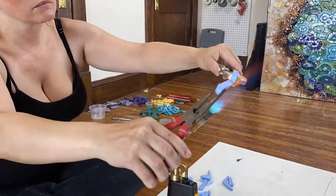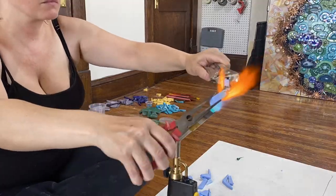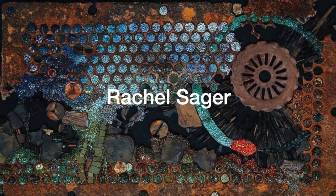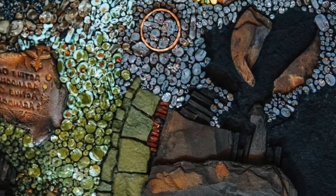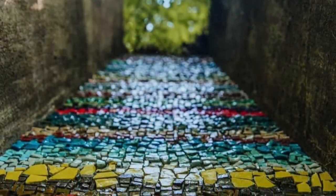As a mosaic artist, I love to try new things, and recently an opportunity came up to expand my skill set. There is this amazing mosaic artist, Rachel Sager, in Pennsylvania. I had the pleasure of meeting her over 10 years ago at a mosaic conference. I love her mosaic art, and she's working on an epic mosaic work called The Ruins Project.